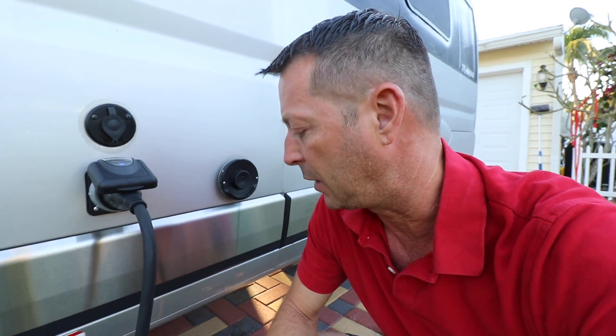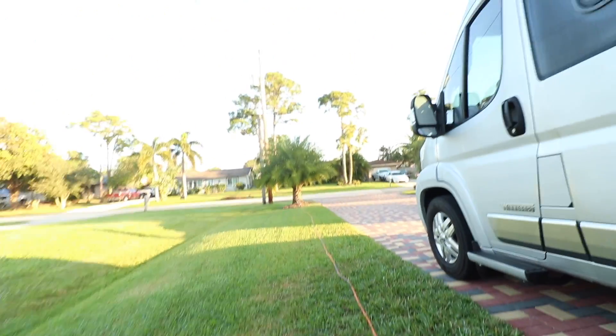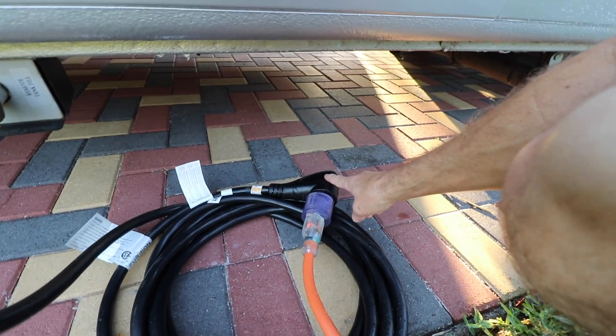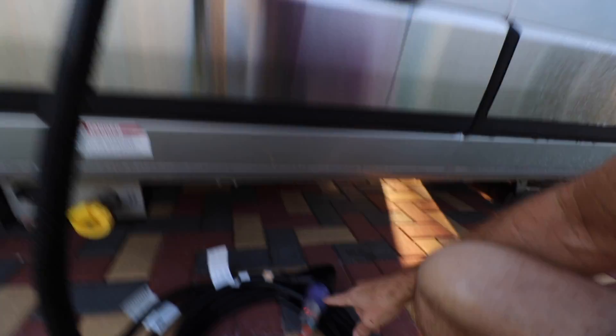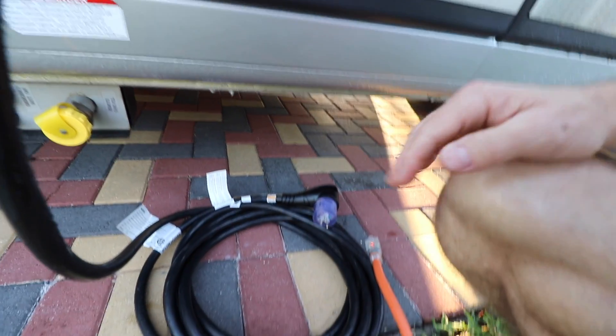Here we are at the power connection. I've got it plugged into a heavy-duty gauge extension cord into the outlet. This is a 110, 30-amp adapter, and then the 30-amp cord that came with the Travato plugged into shore power. Nice and secure. So I'm going to unplug this, which then activates the Pure 3 system. Let's go in and see what the gauges show, then we'll turn on the air conditioner.